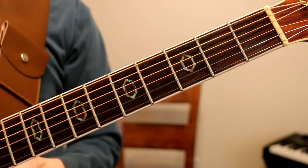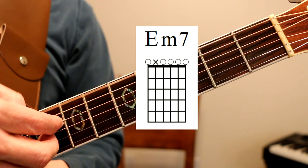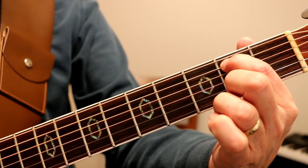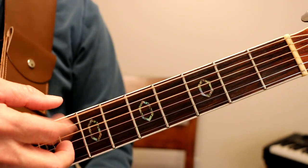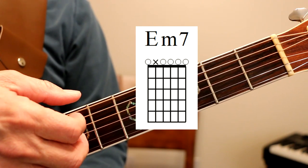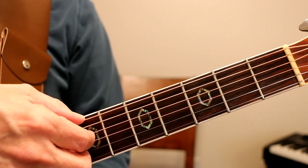And then we go to E minor 7. We don't play the A string. We could play the E minor 7 like this, but we don't even need to touch that A string. So I'm just plucking those five notes: E string, D string, G string, B string, E string. And I'll show you the right hand like I said in a minute.